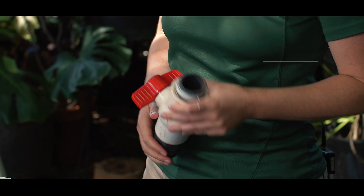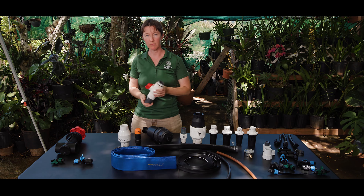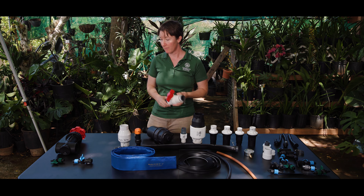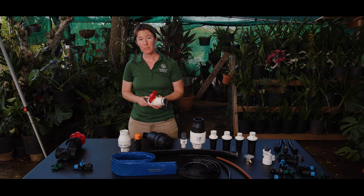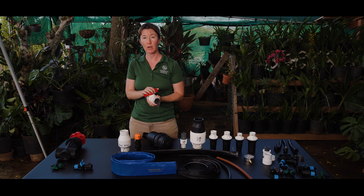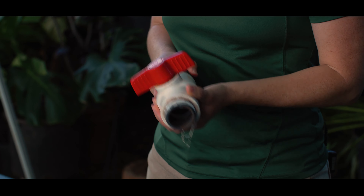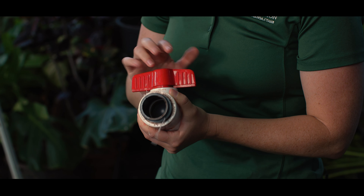Valves control the flow of water through your farm, and they are really the first component that you actually have some control over. You may have valves at the beginning on your main line where the water first enters your farm, and also to control the flow of water to individual fields or even individual drip lines. Valves can be controlled either manually or with a timer. Be sure to open and close valves slowly to prevent abrupt pressure changes that can cause breakages in your system.